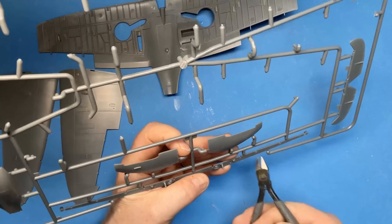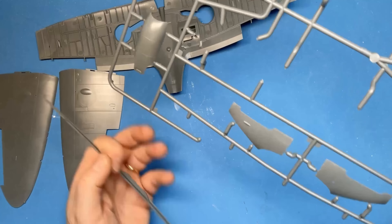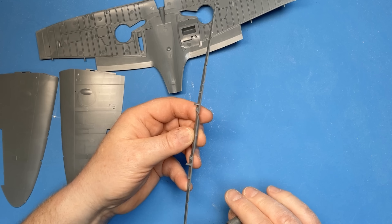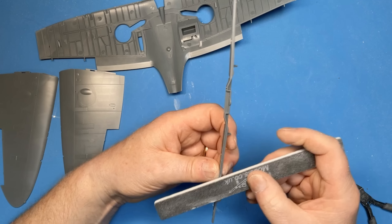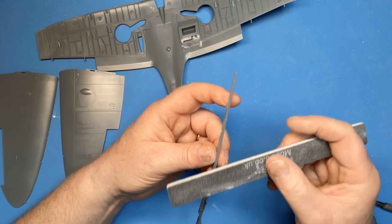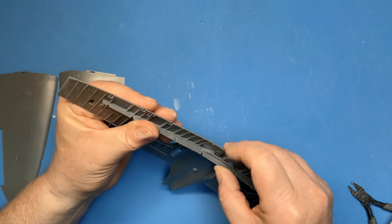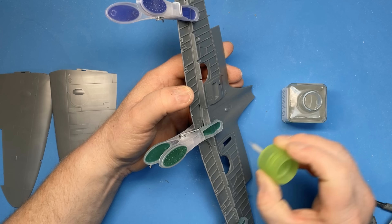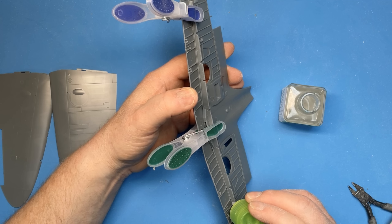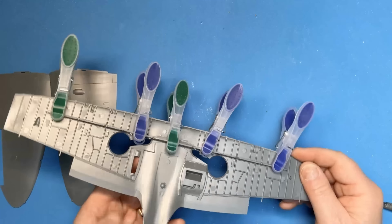This is the spar, which is one piece that goes right the way across the span of the airplane. I'm just making sure that all the sprue gates are absolutely clean — I don't want to interfere with the fit of this piece. I'll leave that for an hour or so to set up.